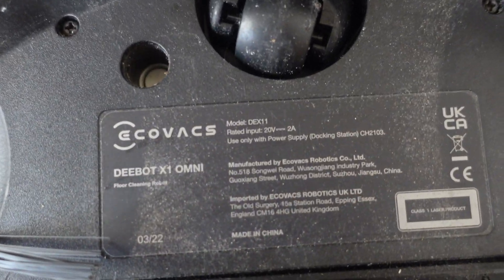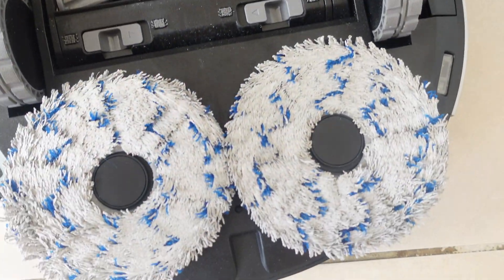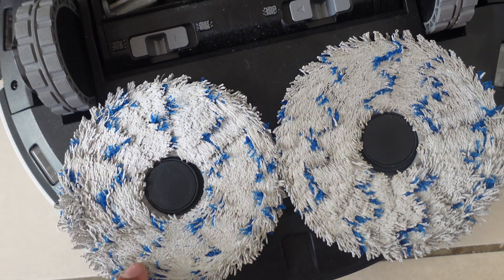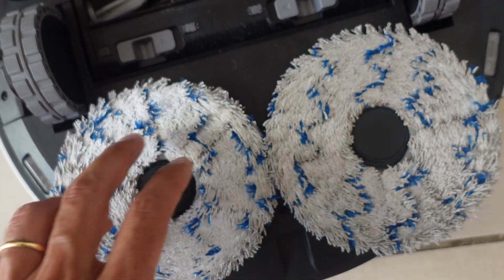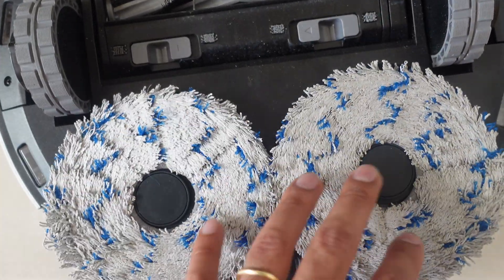You can see that this unit is getting some proper use as there's some dust on it. The mopping pads that you can attach — you simply attach them and detach them like this. The great thing with the unit itself is that it does auto mopping, which will basically clean the pads out itself. So you really don't need to worry about cleaning them, and it will also do hot drying to keep them bacteria free.